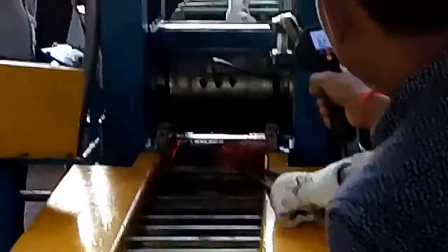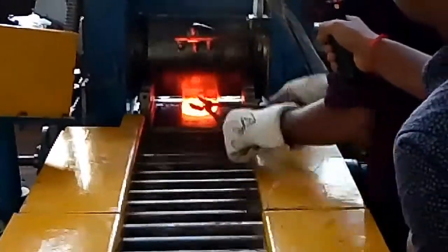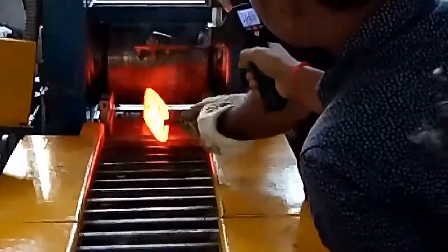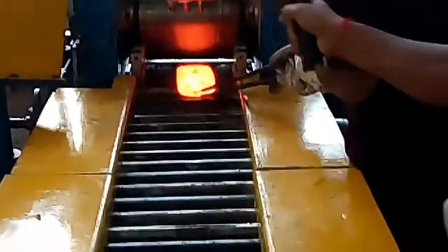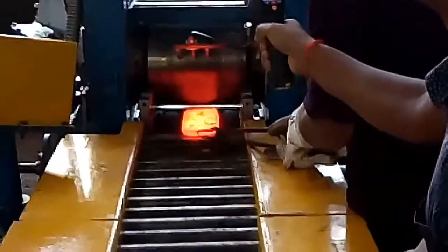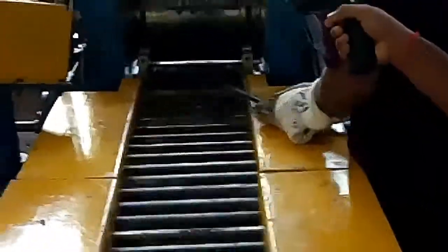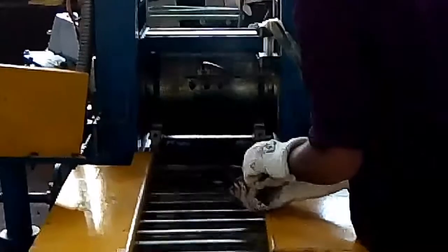Reverse. Automatic reversing. Forward — come back, roll. It is reached. Reverse. Remember devices.